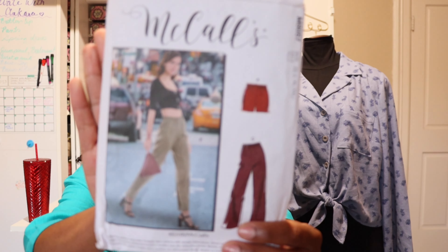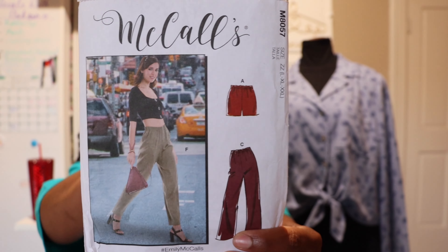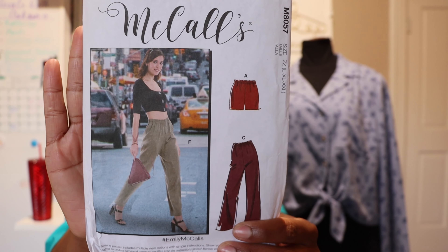Let's talk about the next item I made: McCall M8057. I made View A, which is the shorts. This is my second time making this pattern. For this pair of pants it really is so very easy — if you've never made pants before but want to give it a try, I do recommend this one.